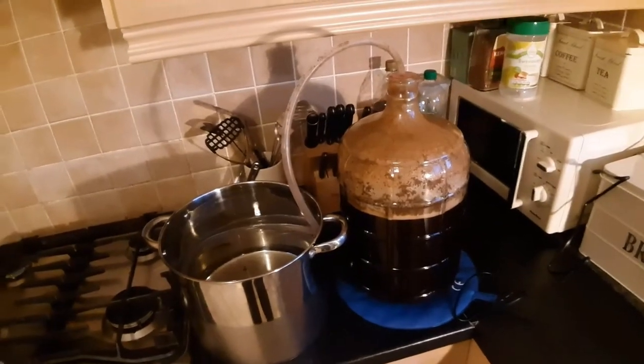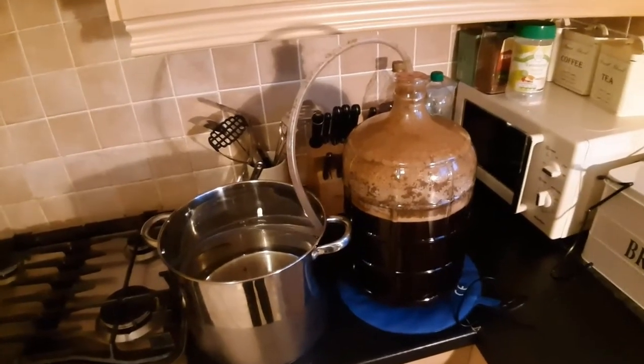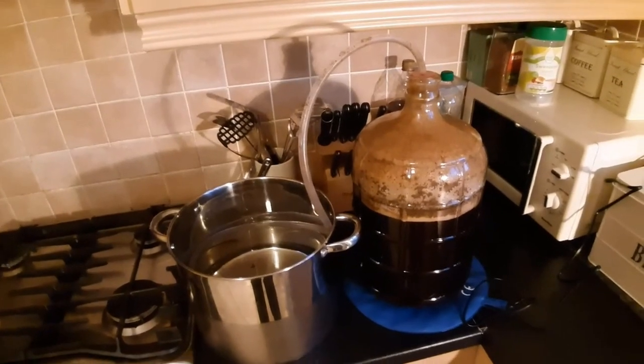I imagine tomorrow I'll be able to replace that again with another standard S-shaped airlock.